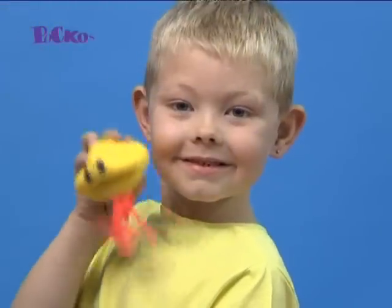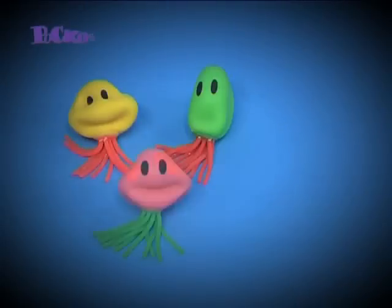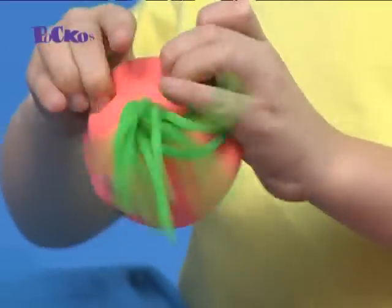Introducing Poco's Squishy Squid! Now you can pull any face you like! Make and create lots of different faces! Just use your fingers and thumbs to shape and mould!